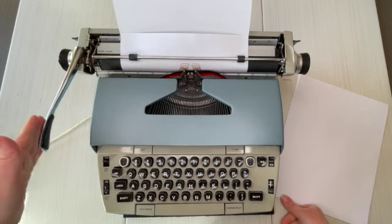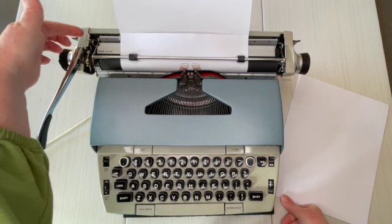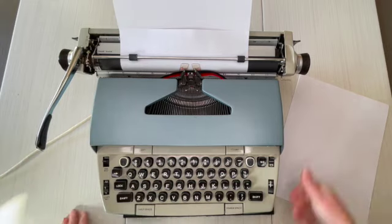Now, this is an electric typewriter with a manual handle. Right here — one, one and a half, two — that determines if you're going to advance one line, one and a half lines, or two lines when you hit that return handle.